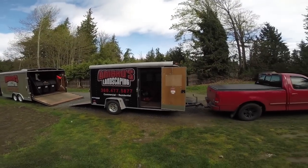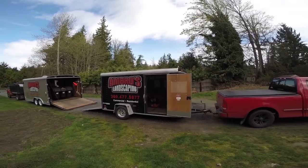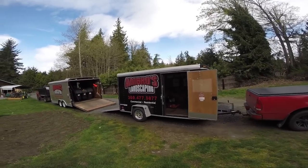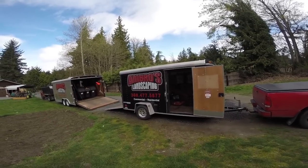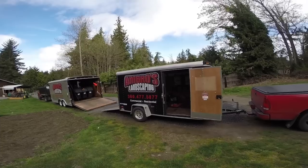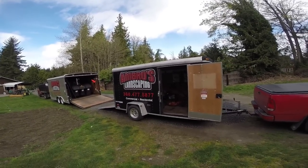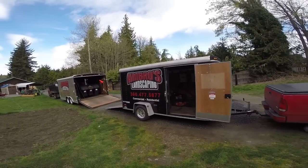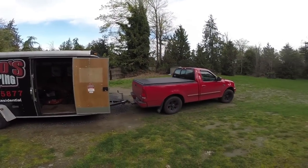Let's start with the new trailer. As you can see, this is the new 6x12 enclosed trailer — a Pace America single axle. It's been a good little trailer; we found it on Craigslist. If you guys are following us on Instagram you would have seen the before pictures — it was extremely oxidized. It came from Florida, so you can't really see in this video how bad it was, but on Instagram you'll see exactly how bad it was.